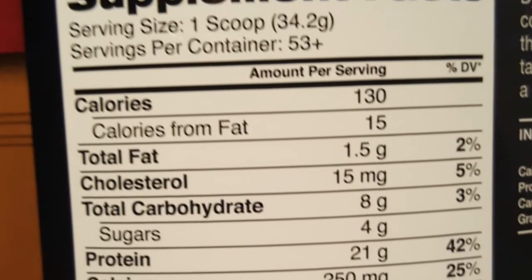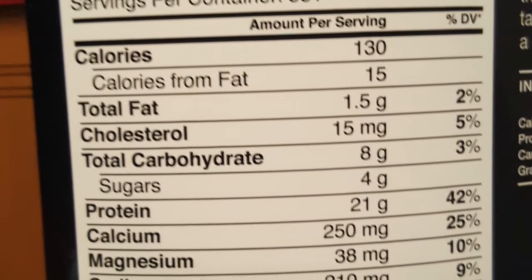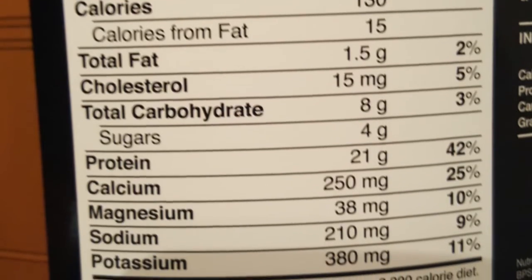Back at it — this is going to be an under two-minute supplement review on Diamond Elite XT whey protein. It has 53 servings, 130 calories, total fat 1.5 grams, cholesterol 15 milligrams, total carbohydrate 8 grams, sugar 4 grams, and protein 21 grams.